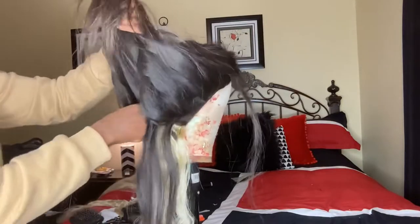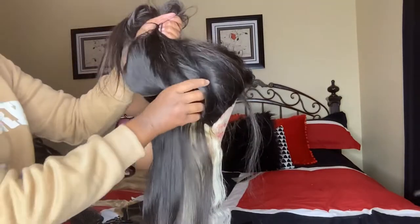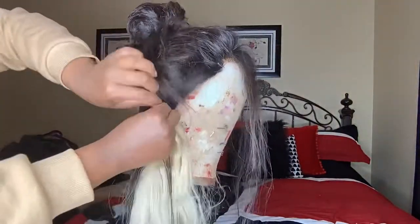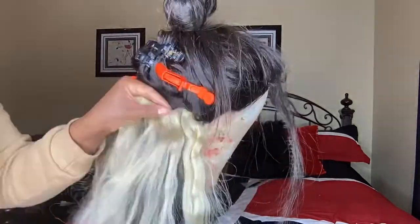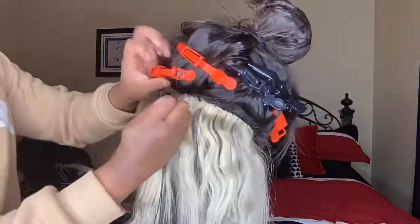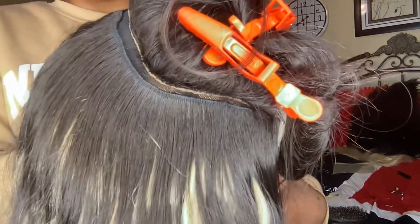I didn't want to sew a blonde track in between every single track because I still want the black to show through. If you look at the wig, it's mostly still 1b — I'd say like a two-to-one ratio of 1b tracks to blonde tracks. That is what it looks like. I've gotten to the top now.